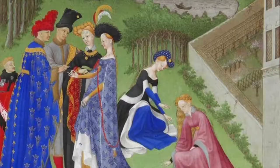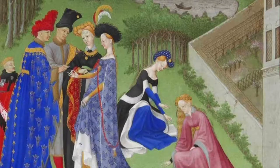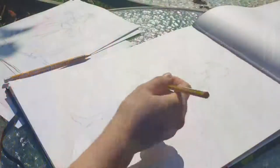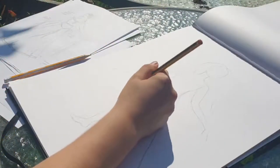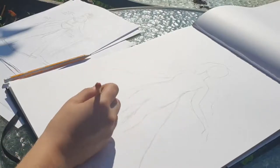With developments like the loom and spinning wheel there was a lot more scope for experimentation with things like colour, fit, tailoring, and also buttons, which were being used a lot more — so that's quite interesting. Back to the drawing: I am continuing with the pencil sketch and then after that I'll be painting it.